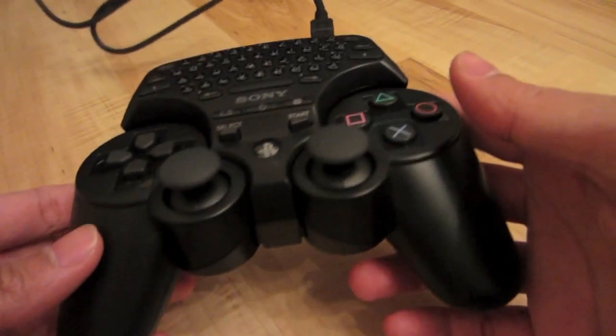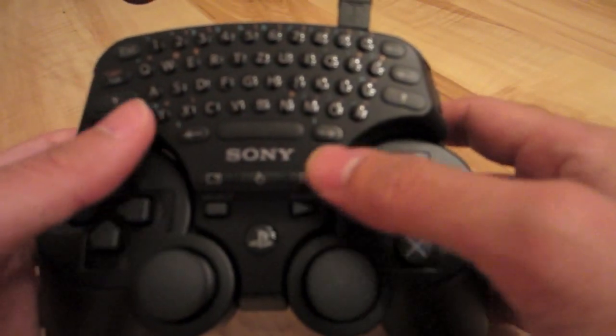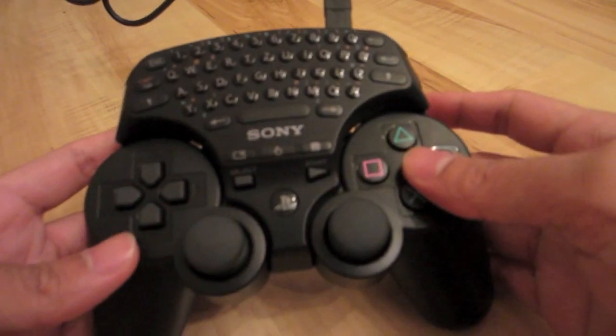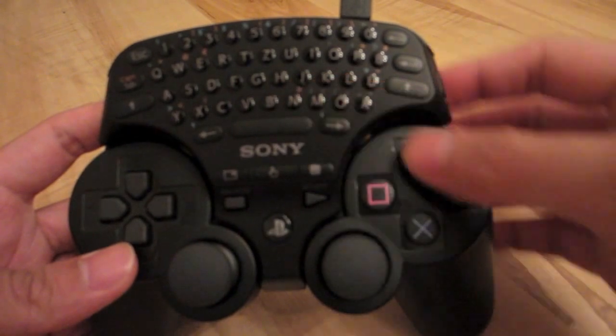If you're wondering why the LED lights keep flashing, don't worry. The status indicator, the caps lock, and the touchpad indicator will all flash while charging. They will stop flashing when charging is complete.